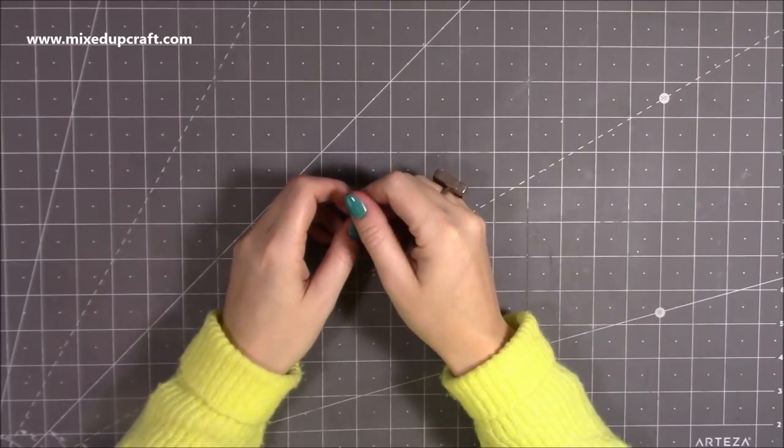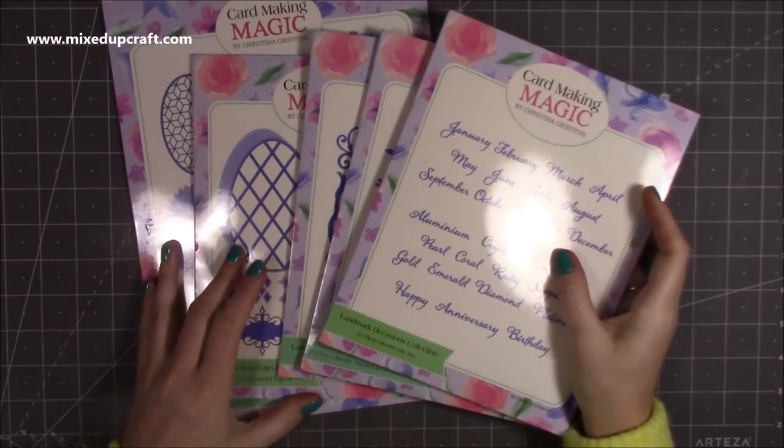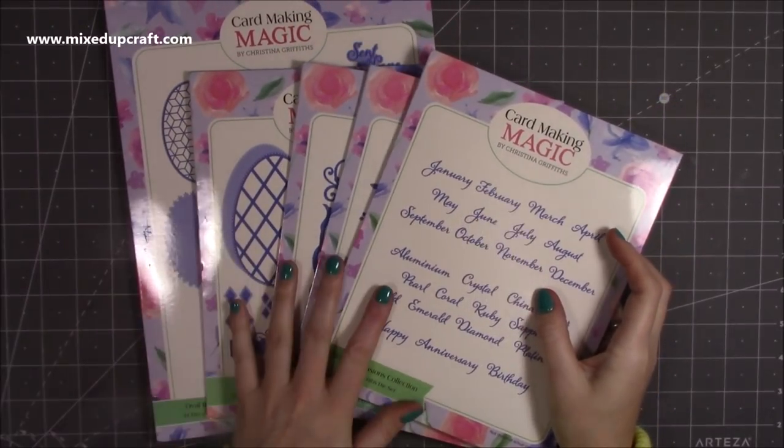Hi everybody, it's Sam at Mixed Up Craft. Thank you for watching today. I've got a few things to show you — it won't be a long video.